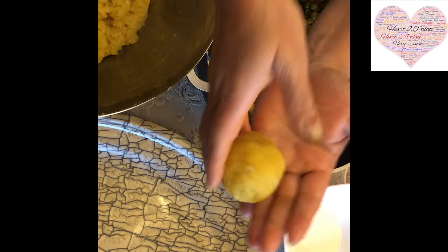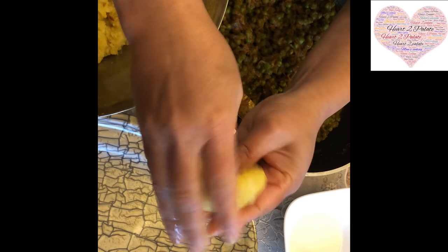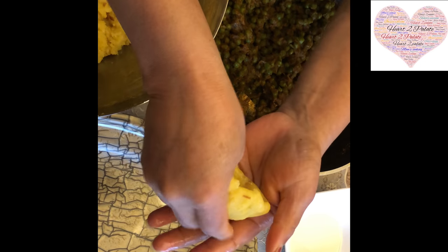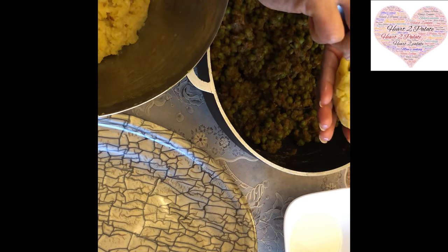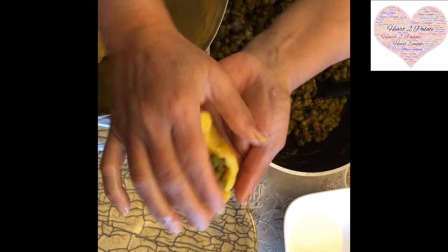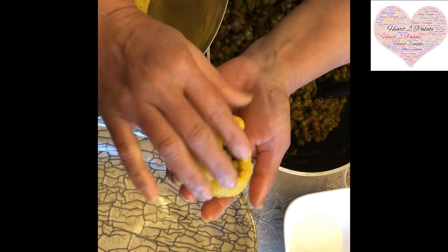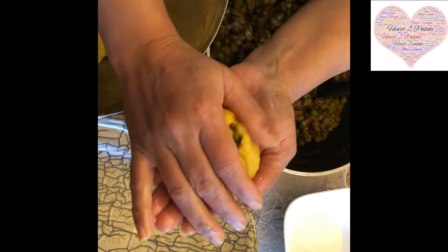Take a ball of potato mixture slightly bigger than a table tennis ball for the outer covering. Oil your hands and try to make a bowl shape out of it so that you can stuff it in. I'm going to stuff about two teaspoons of the pea stuffing into each one. It's a little tricky when trying to close it, so be gentle. Then stuff all the Mattar patties this way.